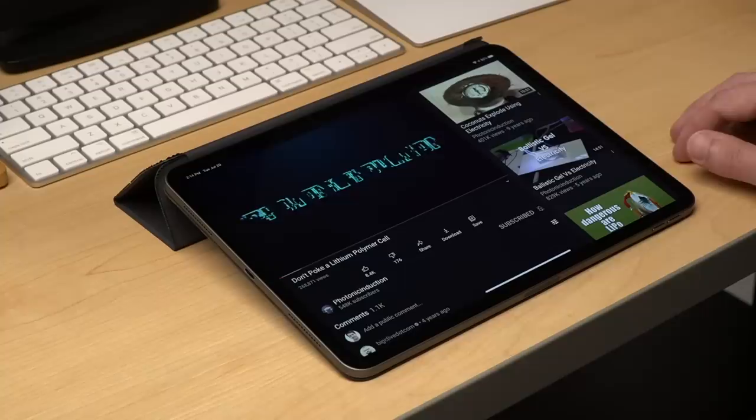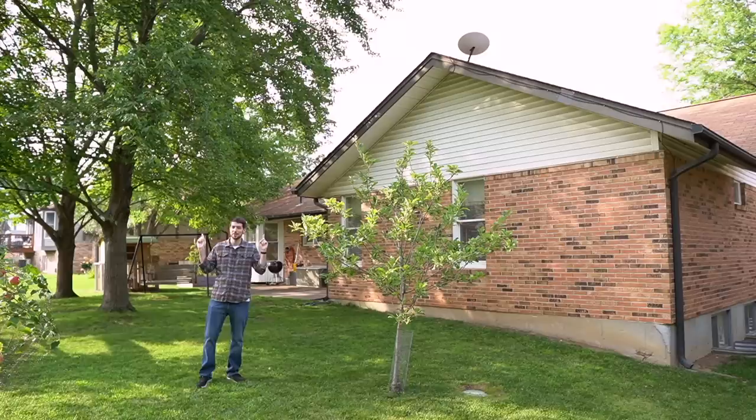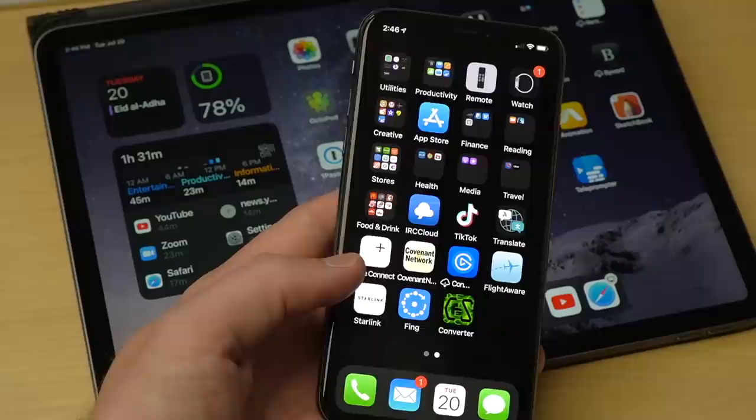Here's the bottom line: most of the time I couldn't tell I was using Starlink — and that's good. Everything felt just the same. But that was most of the time. I have eight trees around my house, and there's literally nowhere I could put Dishy that allows it a full view of the sky. I'll talk more about that later.